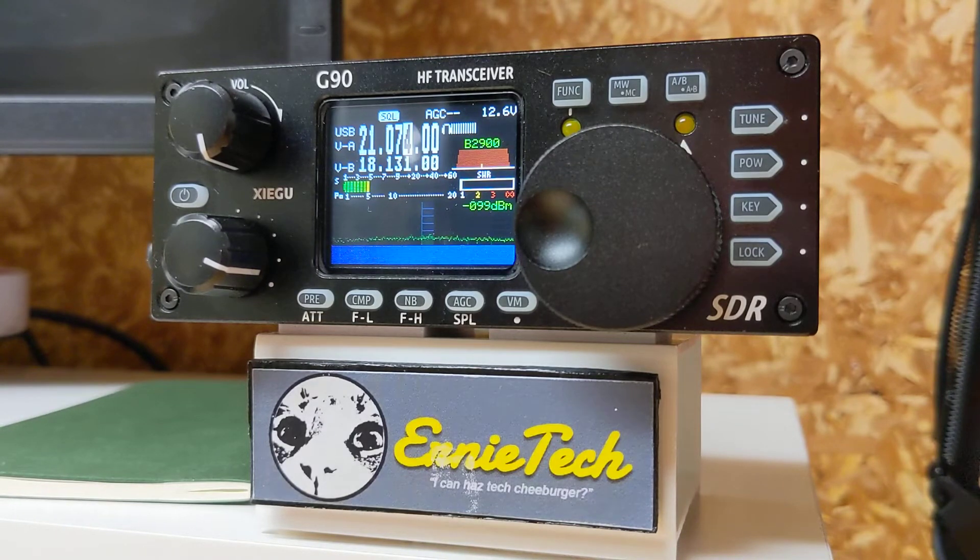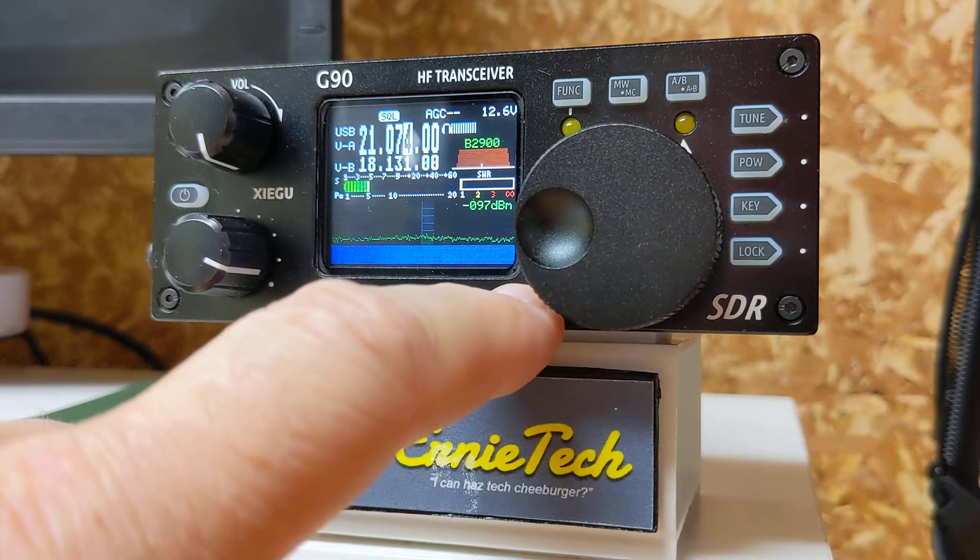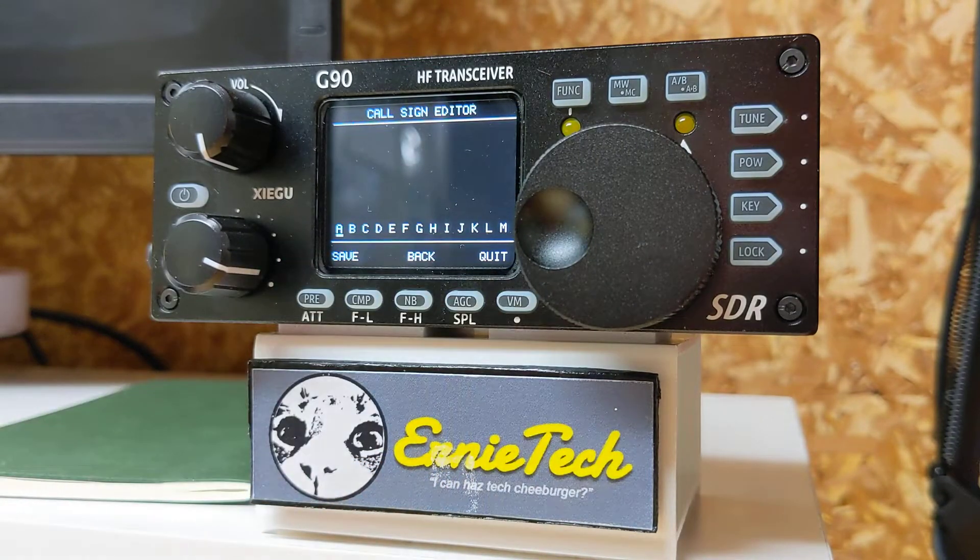To get to the call sign editor, press the VM button for a second or so. Normally it's empty, as you can see. Across the bottom is the alphabet. Lower than that, you've got save, back, and quit.